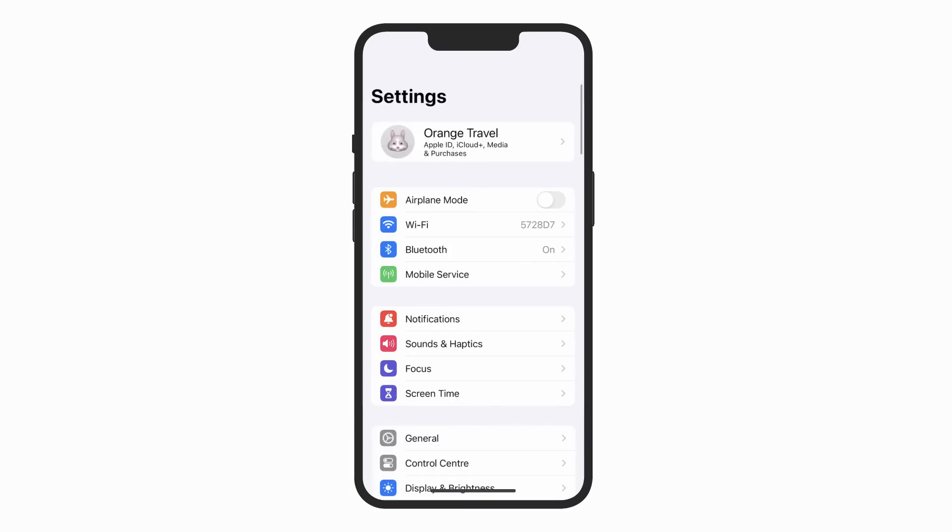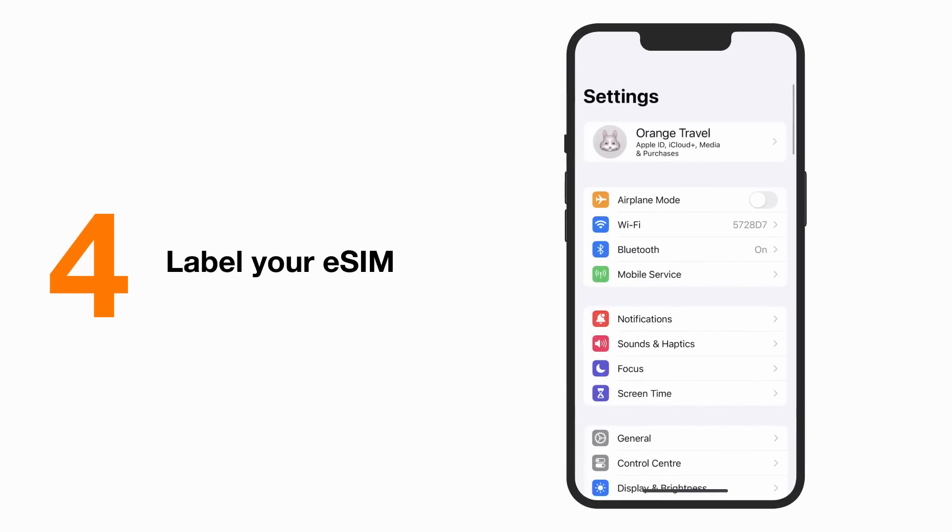Bravo! You are all set up and just one step away from activating your SIM. Extra tip: label your new eSIM. It's not mandatory, but it will make it easier to distinguish your travel eSIM from your home SIM later.